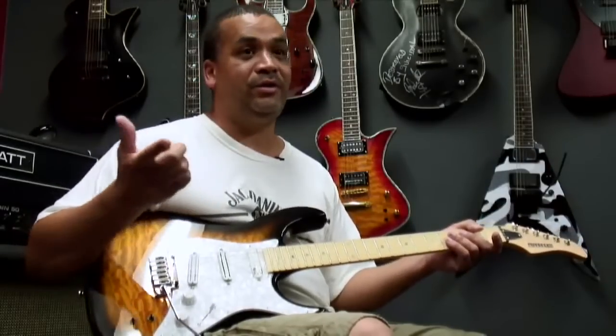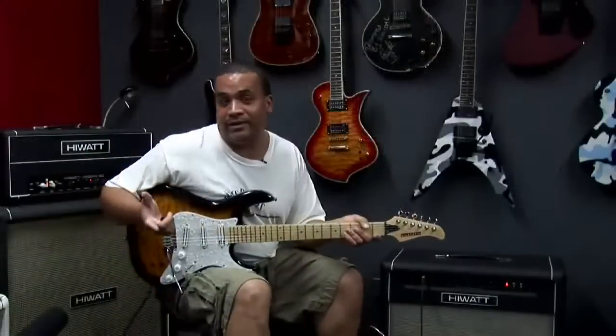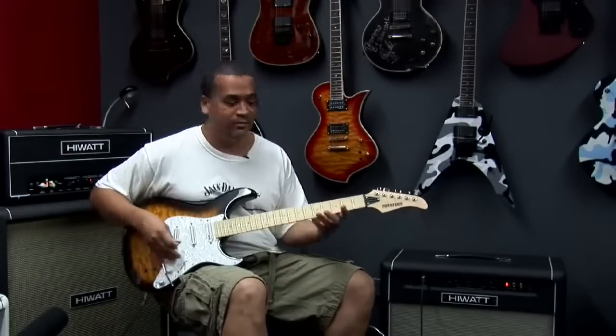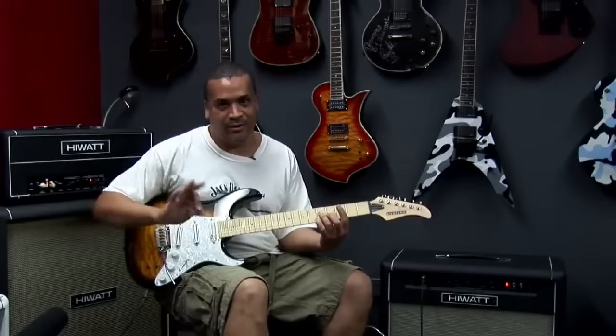With the sustainer, I like to personally use it for all types of things — even clean. I'll give you a demonstration of a clean thing that I just mess around with. This is all improv, so here we go.